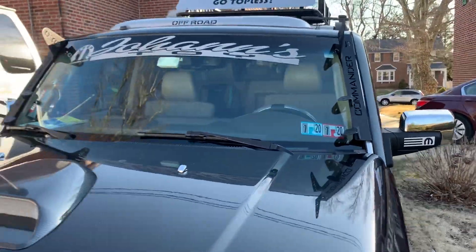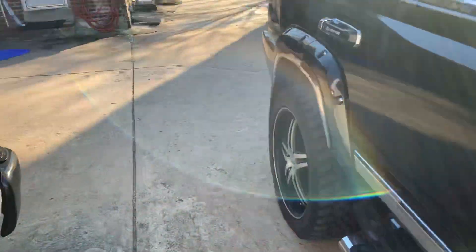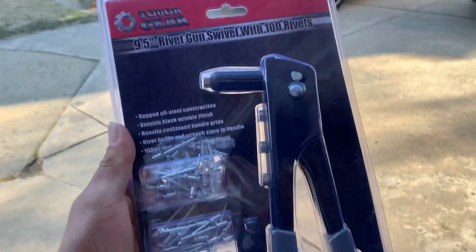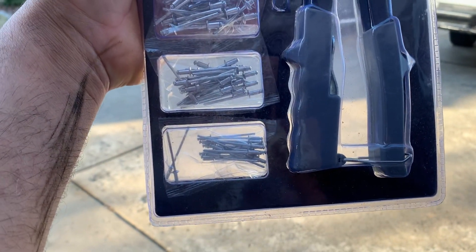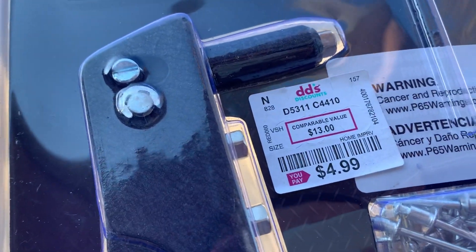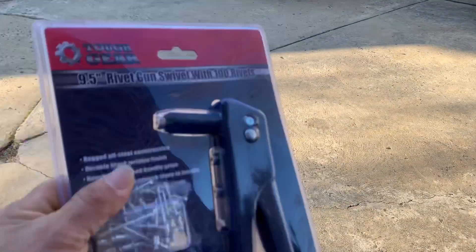I'm also gonna try to make a video of the full installation, because this is gonna be my first time doing it myself. I'm gonna show you the rivets I'm using to secure everything. I got this rivet gun for a cheap price — it's a good tool that comes with four different sizes. I got it at a discount for almost five dollars. I haven't used it yet, so it's gonna be my first time.